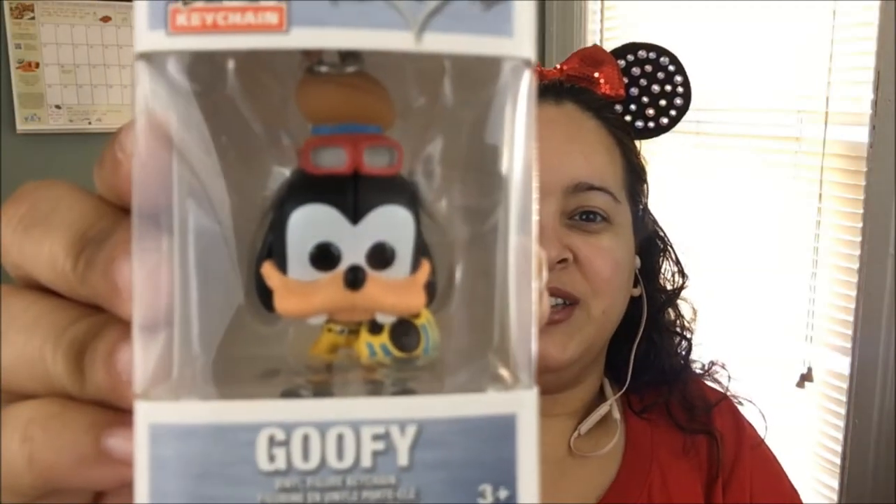The subscription I have is the classic one — they do have different packages, but I went with the classic to start. To me, this box is great for a mix of the whole family: there's stuff for little kids and more adult items too. Like this — it's a pocket pop keychain of Goofy, a Funko Pop. How cute is that?!